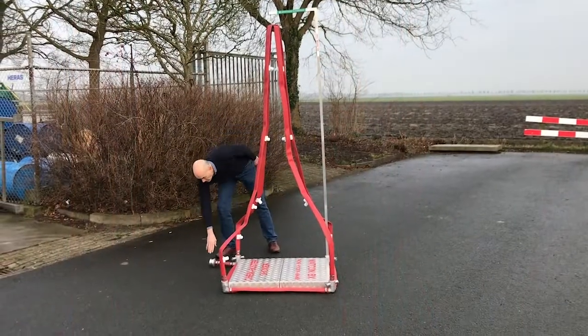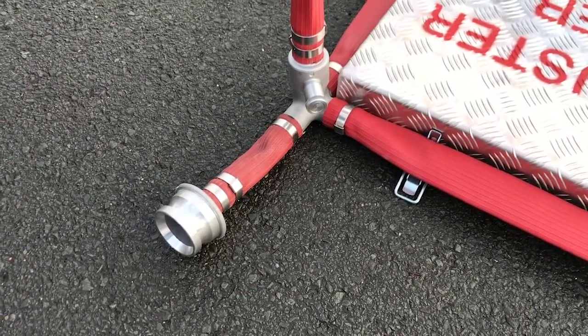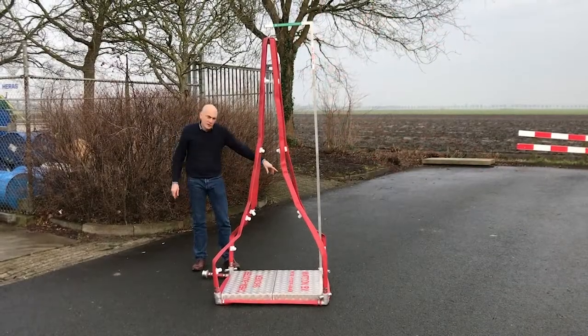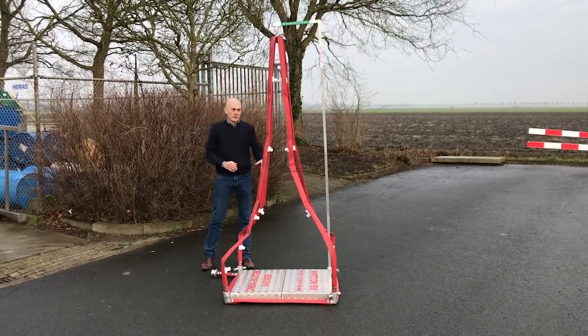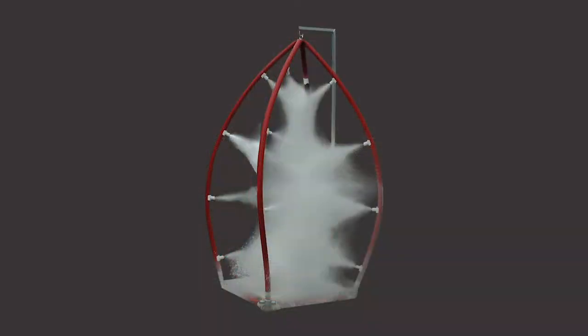Here you have a water connection. This is standard a Storch connection, but that can be any connection you want. It can also be positioned on the other side if you prefer. As soon as the water pressure is applied to the system, the hoses will spread out and it will spray a shower pattern on the inside where you can rinse your clothes.